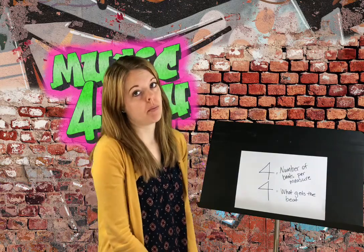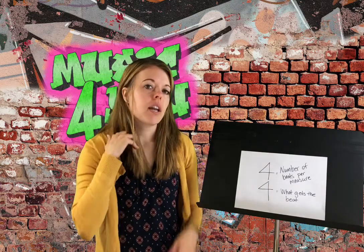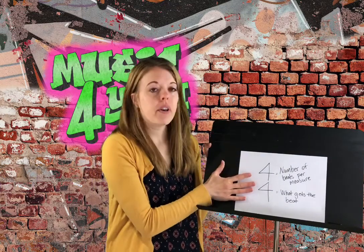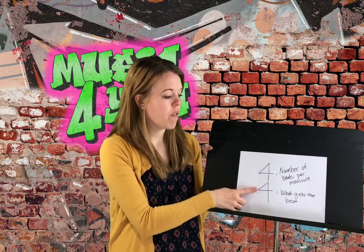Hey everyone! We have been adding a lot of new notes to our repertoire, and this week I want to talk a little bit about how we put all those notes together in a measure. So in the beginning of music, a lot of times you're going to see one of these time signatures, and the one that we're going to focus on today is 4/4.